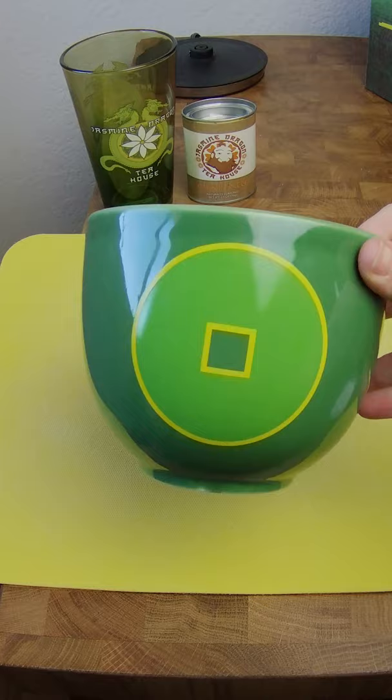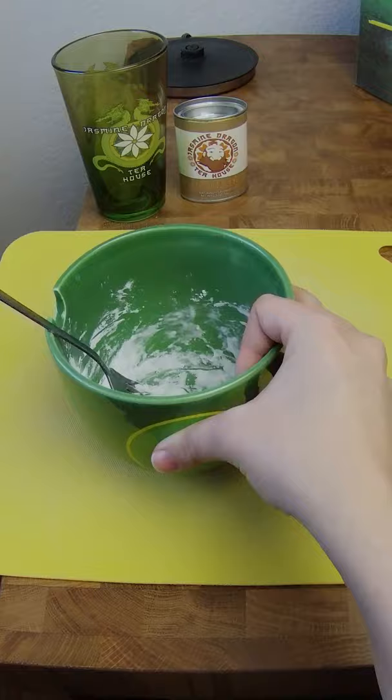First we're gonna boil some water, and then in a bowl we're gonna add our tapioca starch, add some boiling water and whisk with a fork until a dough forms. Then sprinkle some extra tapioca starch and pour out your dough.